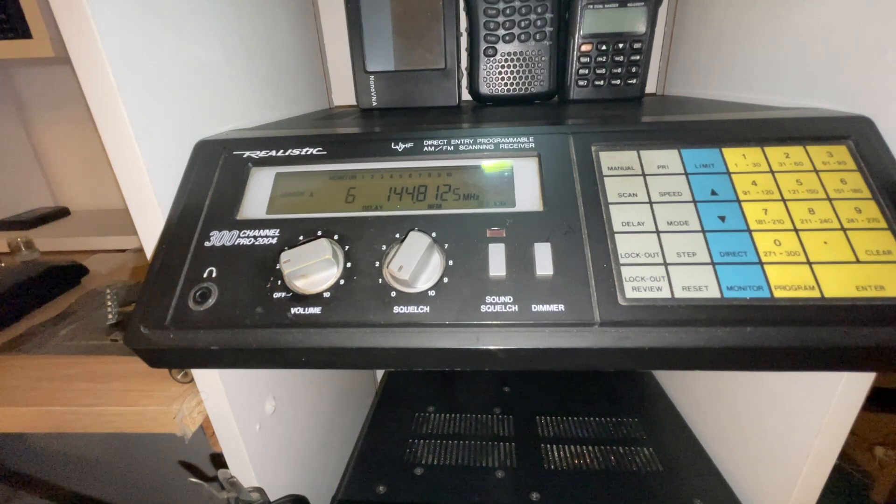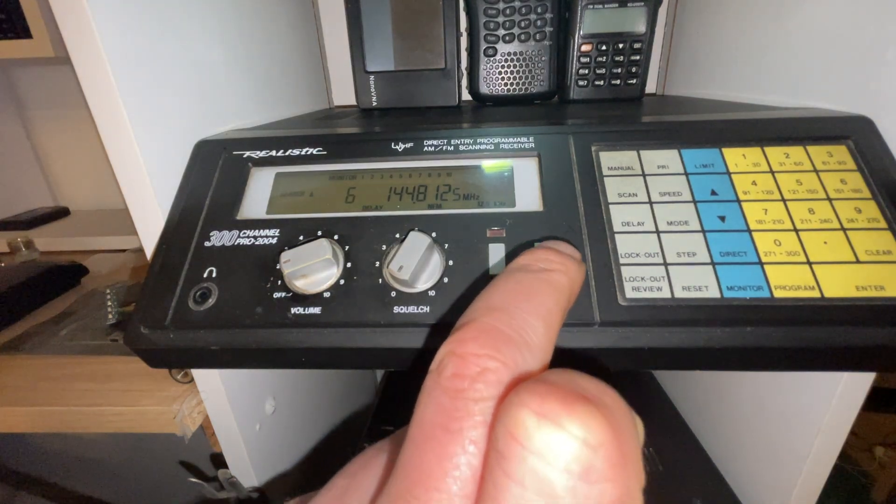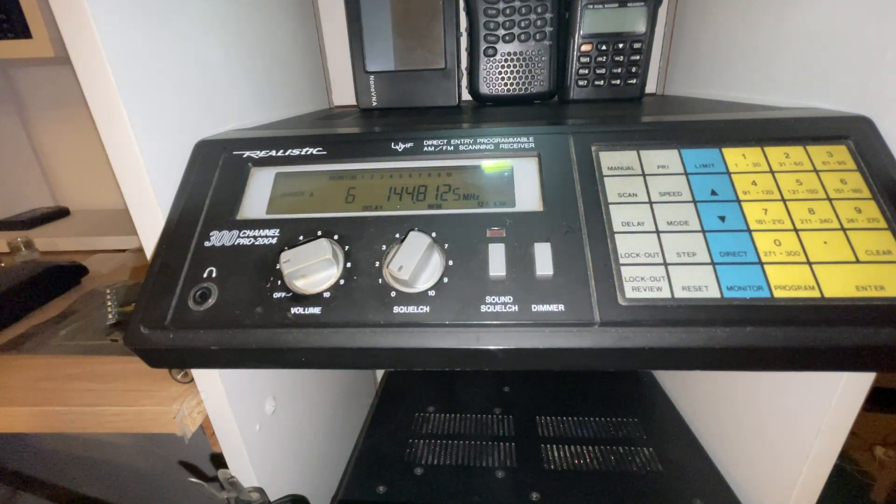Here we can see a very nice clean example. I bought this at Newark at the ham radio show in the UK for a very nice price of £15. The only issue is it's lost the LED illumination on the dimmer, but that doesn't matter — that can be rectified, there are loads of mods for these old Realistics.